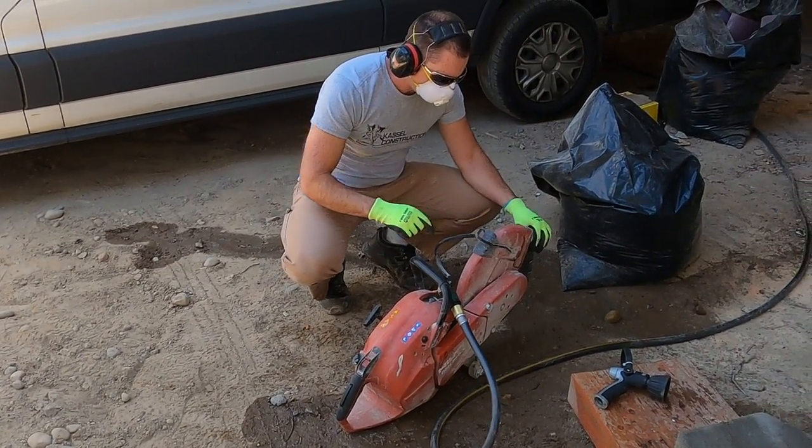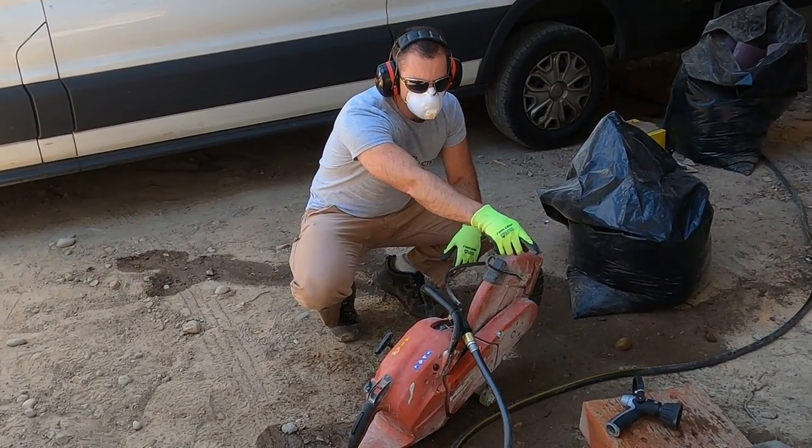The hose comes through here and it keeps the diamond blade cooler as we cut.